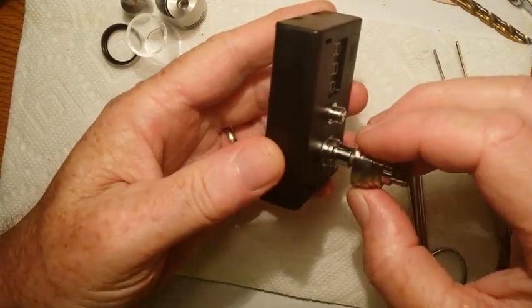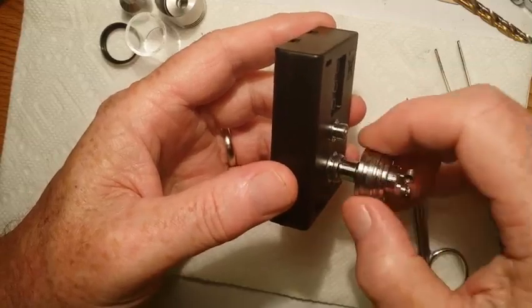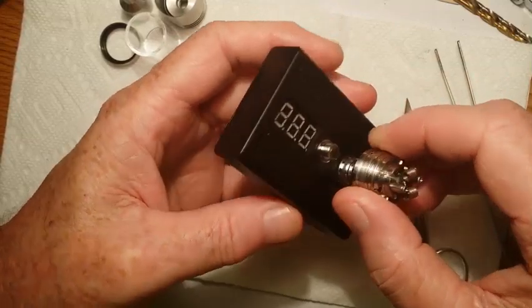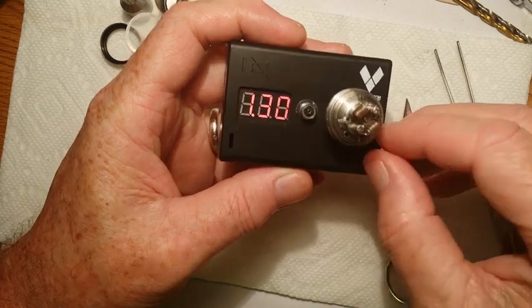Just for a stable building base, I'm going to put it on this ohm reader. Just for giggles, let's see what my ohms are — 1.3 ohms.